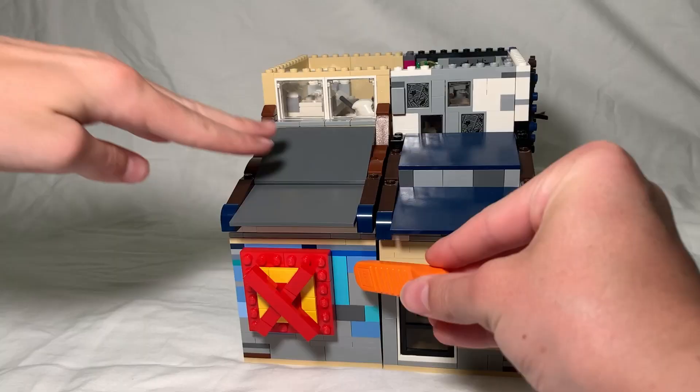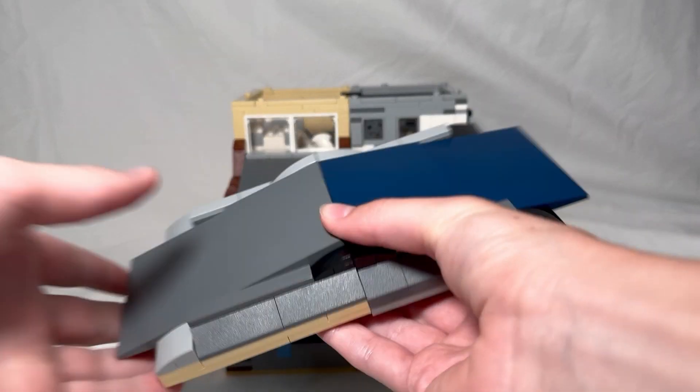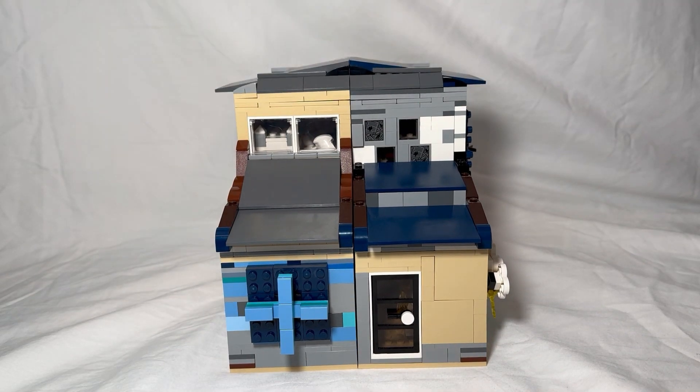I also decided to change the X-Men logo at the front to the Disney Plus logo since all these shows are on it. Now all that is left to do is add a roof and we can start the final tour.